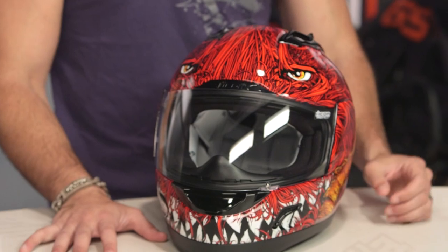Icon knows what they're doing. They do this every few years — they do a really sinister graphic. I remember some of them from the early days, and they've always worked really well.